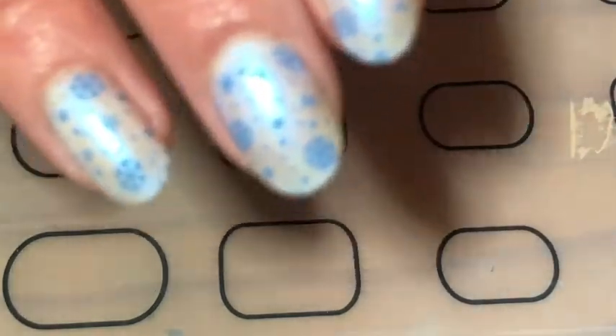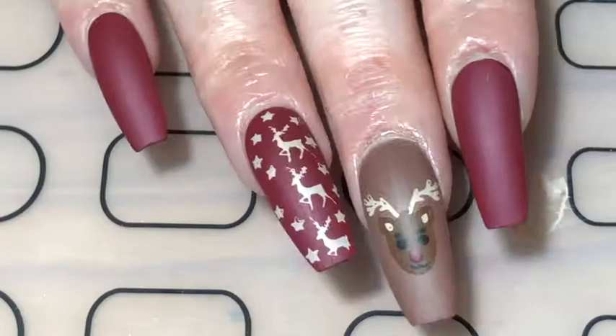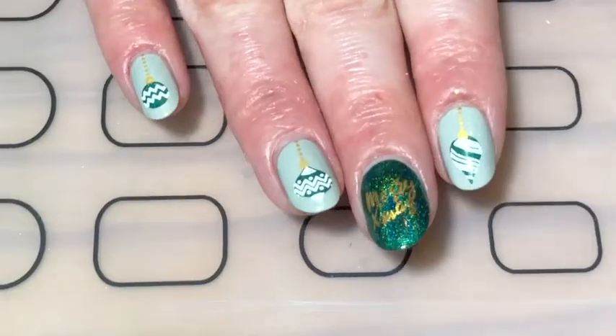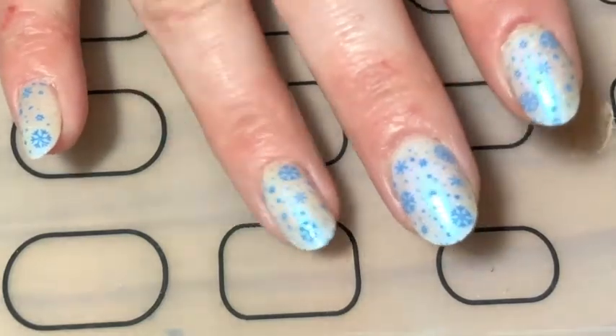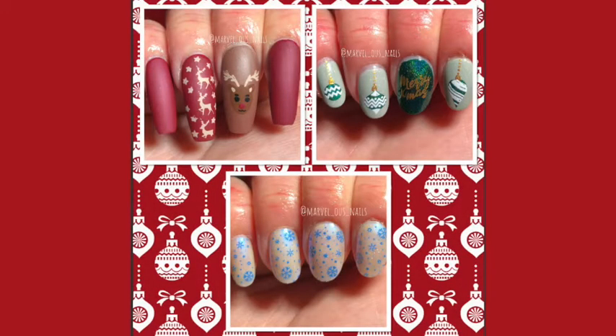Not gonna lie, I was feeling lazy that day and I didn't really want to put too much effort in. And there you go, my three Christmas designs for part one of my Christmas nail art challenge. I hope you like them - please tell me which one's your favourite in the comments below. Feel free to give this video a huge thumbs up and subscribe. And I'll see you next time with part two of this challenge. Till next time, bye!